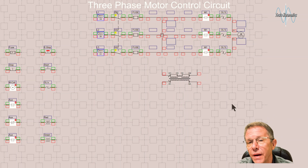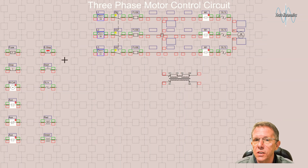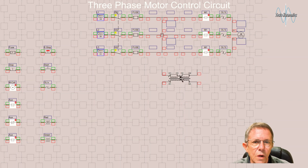We built our three-phase power circuit. Now we want to do the control circuit. I've taken all the components we're going to need for the three-wire start/stop and laid them out here. We're going to hook them up and draw the control circuit. The first thing I'm going to do is take this control transformer and tap it into the three-phase high voltage coming in and step it down to a lower control voltage.